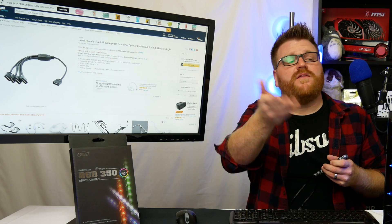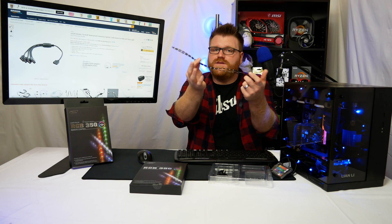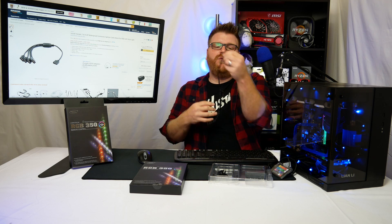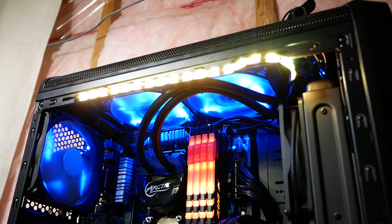That would be a female-to-four-male RGB splitter — about $8 for one of those, so an extra cost. That would allow you to run four strips off of one RGB header. Also keep in mind you only have so much room to work with. You can see in this b-roll here hooked up to my Asrock motherboard — it follows the RAM that's in there with the RGB, which is pretty cool.